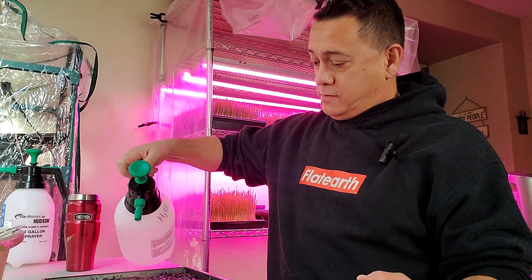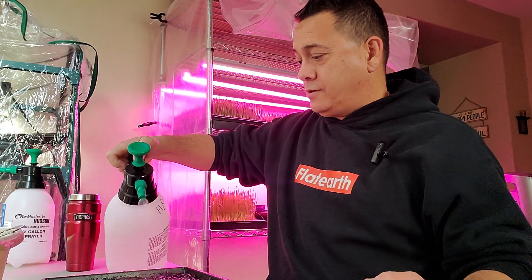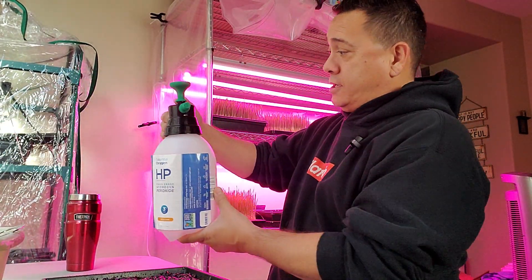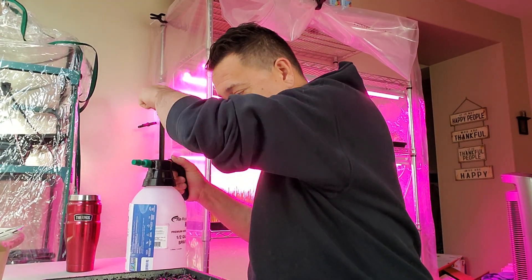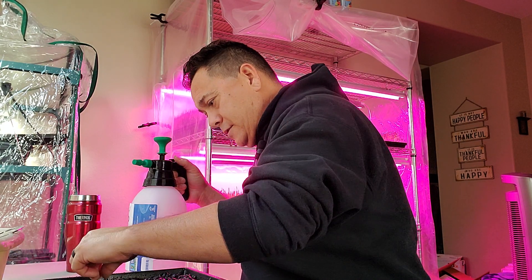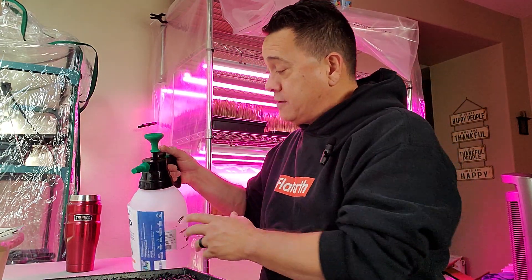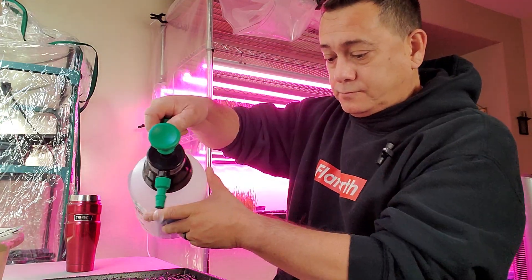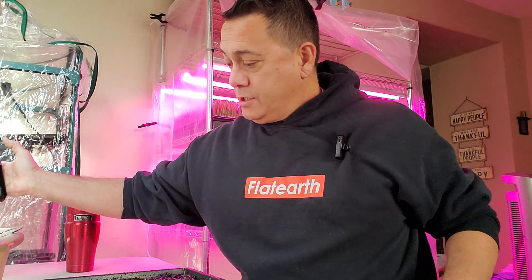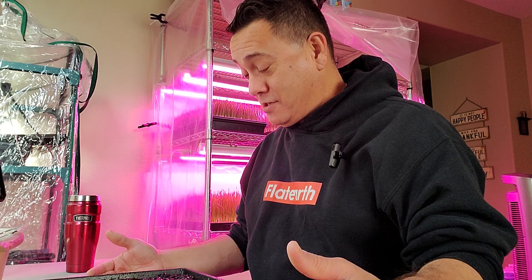I'm going to go ahead and water these seeds down just a little bit more. And I'm definitely going to top it off with another run of my H2O2 — hydrogen peroxide — because I just don't think you can be too careful with these things. I thought I was really good last time but obviously that wasn't the case. The trays have been treated with my cleaning vinegar — I think it's a 30% vinegar solution. I've cleaned them with that. God's blessing on this last tray of sunflower seeds.